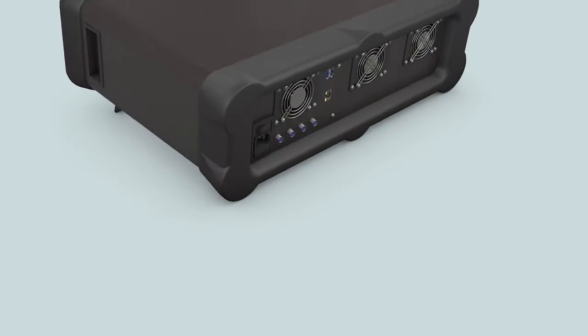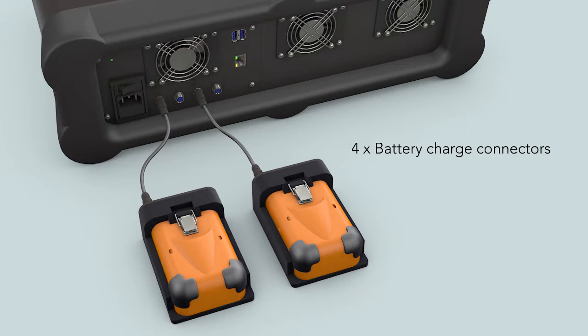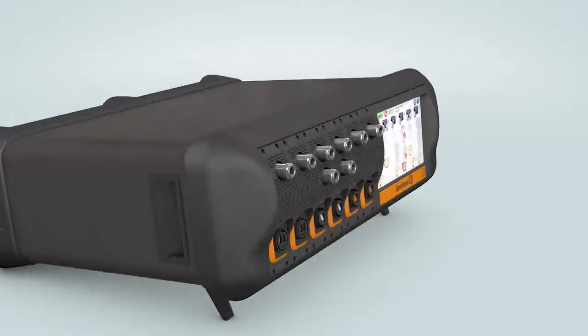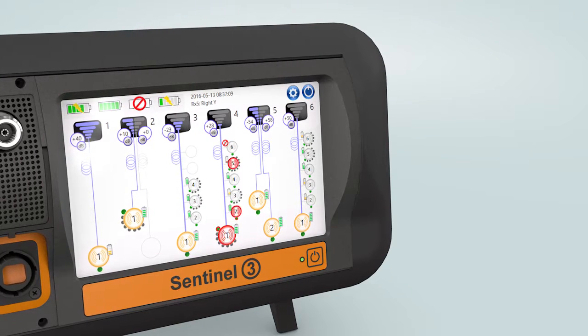At the rear of the chassis are four charging connectors which allow up to four batteries to be charged simultaneously, an Ethernet connector for remote command, and two USB ports for remote command or file transfer.